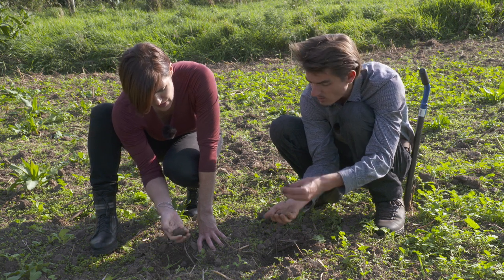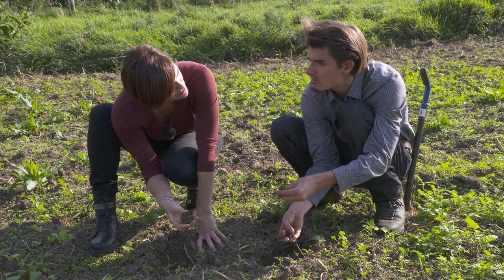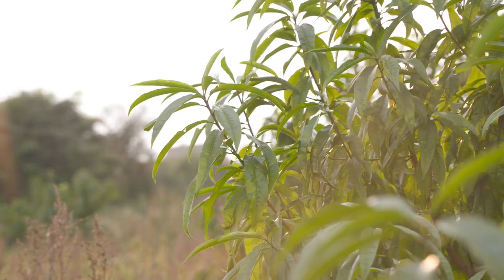So that's one thing to know — we have loamy soil. If you search for ideal plants, you know a lot of plants like loamy soil. That's like one of the best kinds of soil you can have.